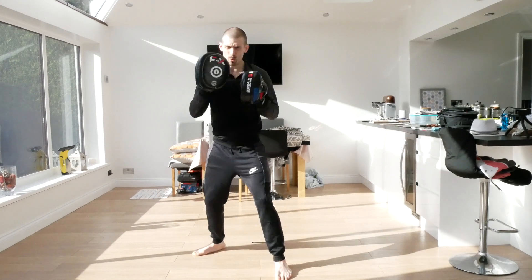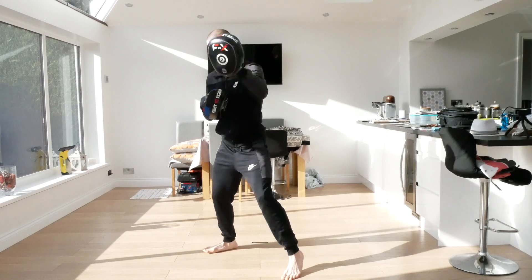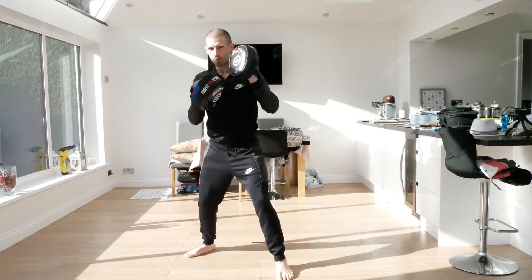Double jab on the end - so one, two, hook, straight, jab, jab. And again, one, two, hook, straight, jab, jab. Ready - one, two, three, four, jab, jab. And again, one, two, three, four, jab, jab.